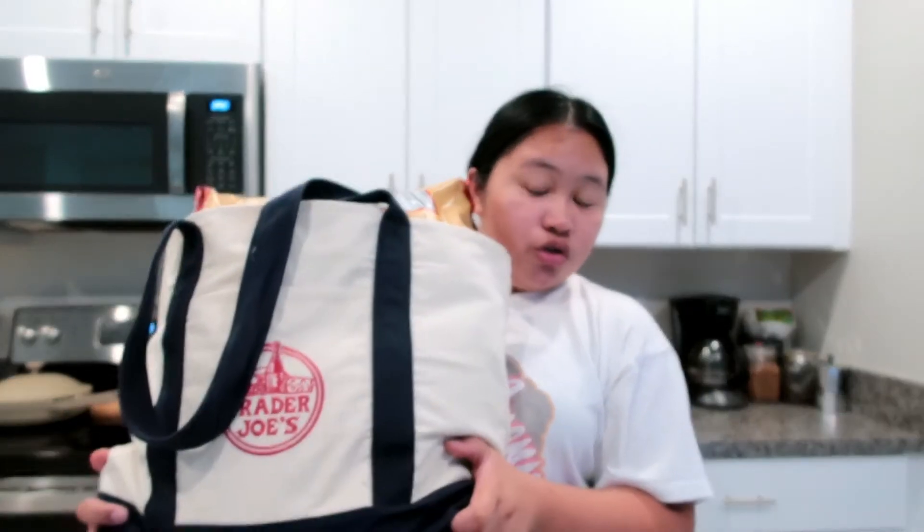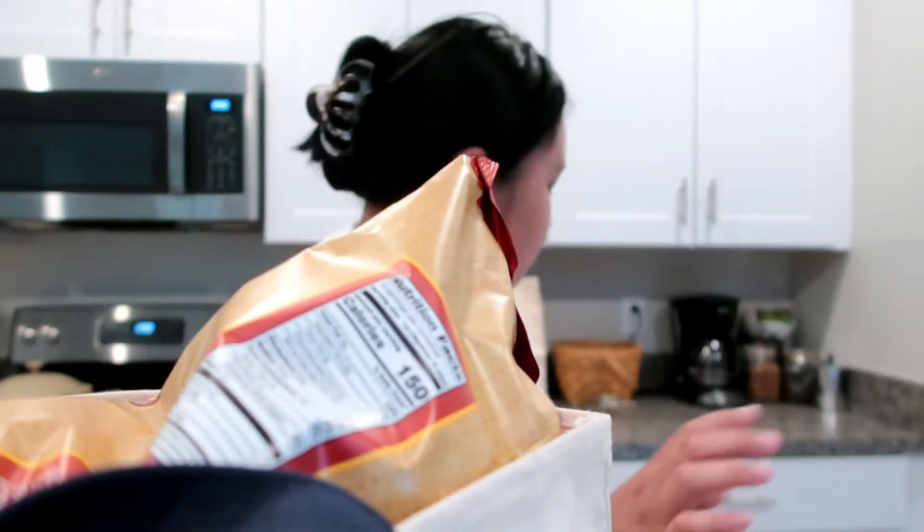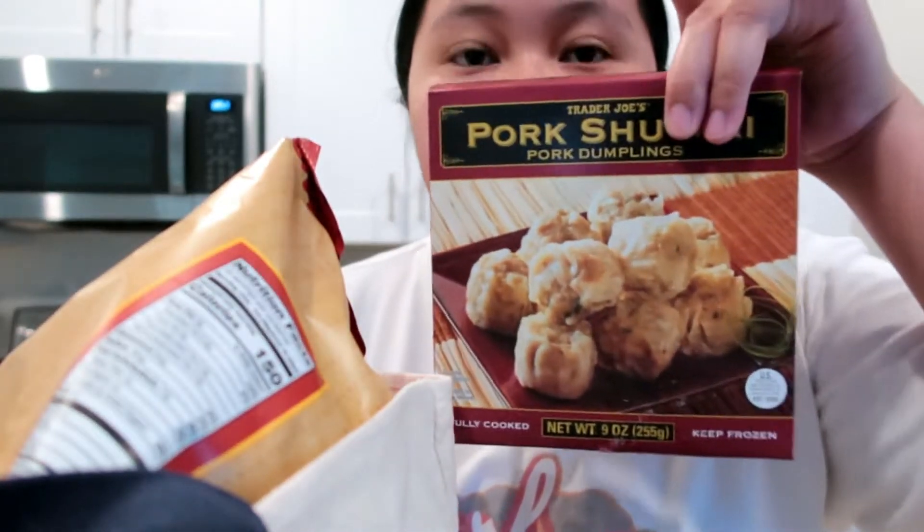We went to Trader Joe's after dropping my mother-in-law off at the airport. I'm going to show you guys the frozen stuff first so I can put it in the freezer. I got some shumai — I really love these.